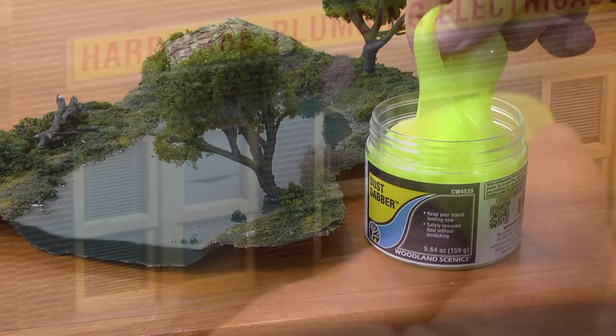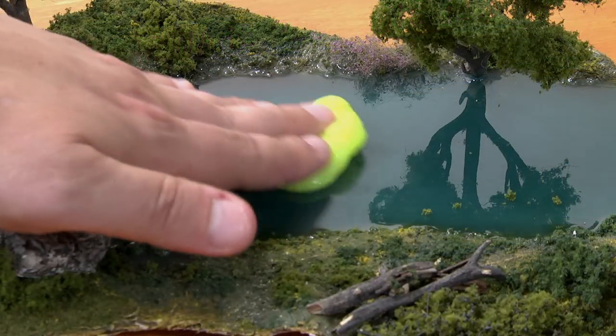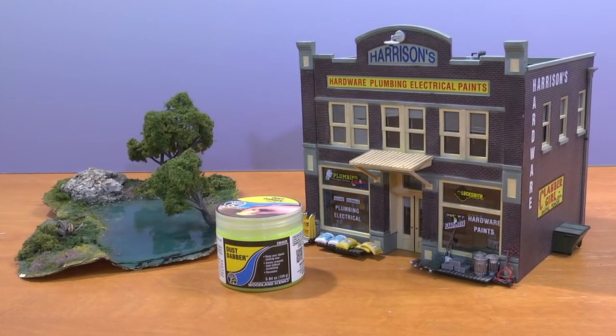Just pull off how much you need and you can remove dust and dirt without leaving scratches or residue. Dab or roll a piece of dust dabber on the object surface to pick up dust and any loose debris. The dust dabber makes it easy to keep your layout clean.